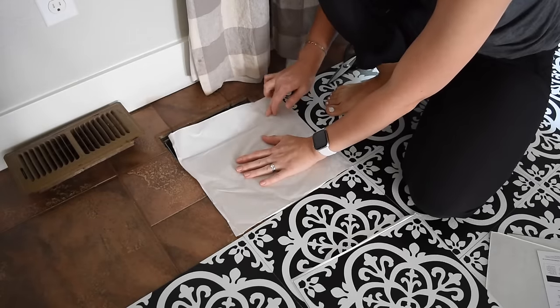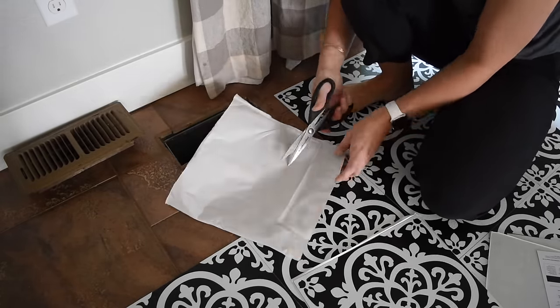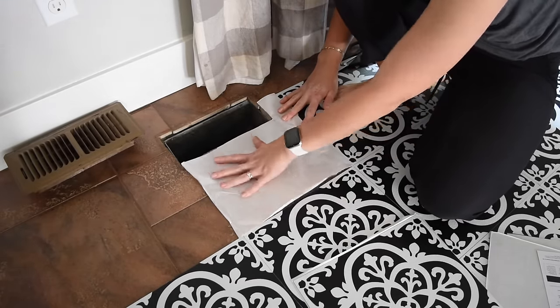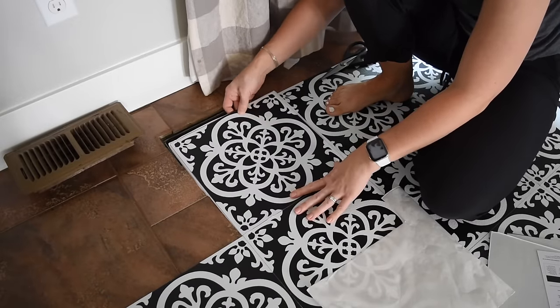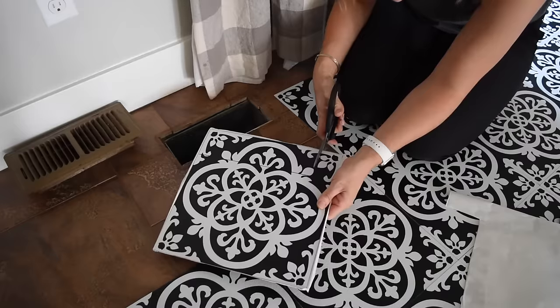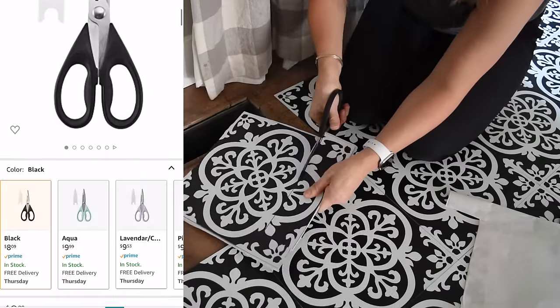Around the vents I used the backing that sticks to the tile to create a stencil. I traced it onto the tile and used my kitchen scissors to cut it out. I had two pairs of sharp kitchen scissors which I completely destroyed during this process and ended up tossing them once I was done and bought myself two brand new pairs. Amazon has a great price on them — I believe they are under nine dollars.